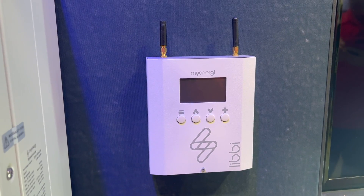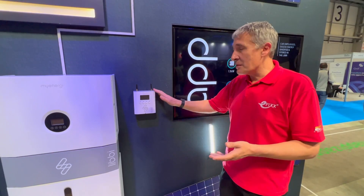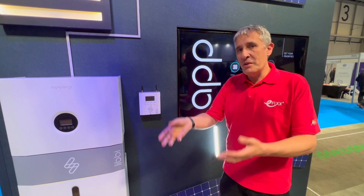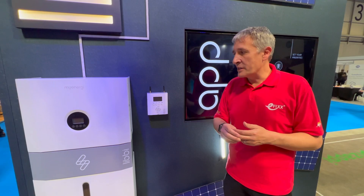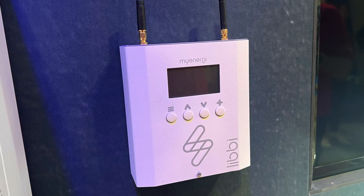You also get this control unit, located in a convenient place within the property. This is the brains behind the operation — it decides where the power is going to go. Are you going to be charging the batteries? Using power from the batteries? Or importing cheap energy so you can avoid paying peak charges during the day? That's what it's for.